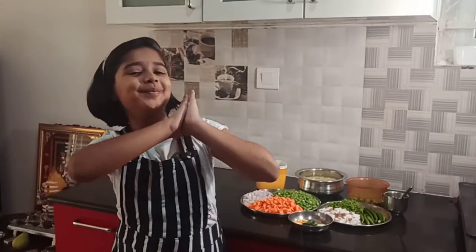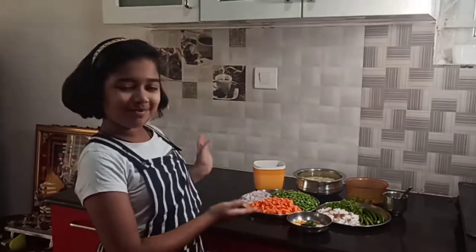Hey guys, this is Nidhi. Welcome back to my channel Nidhi's World. Today you would have got a hint what we are doing as you see vegetables behind me. We are doing vegetable dry fry palya. It will taste really nice with chapati and roti. You can also use it as a side dish with rice.